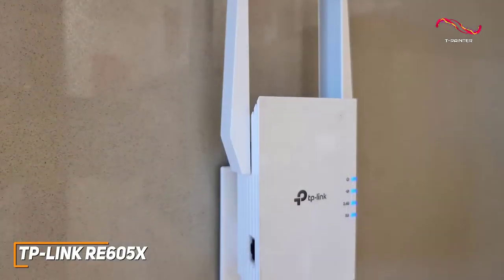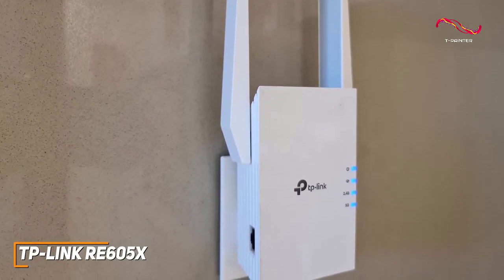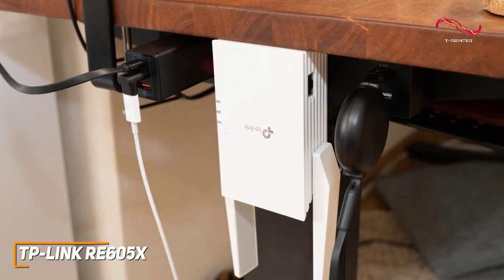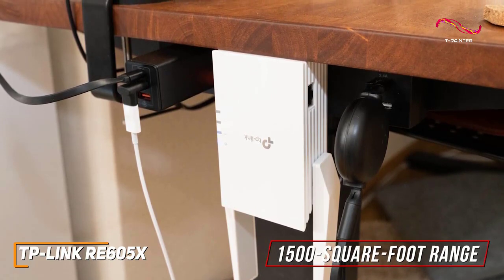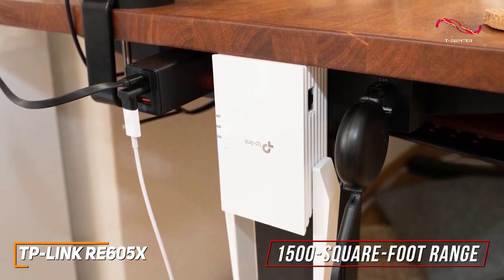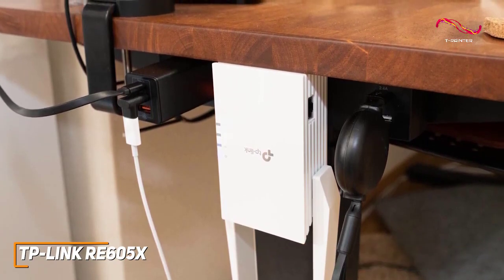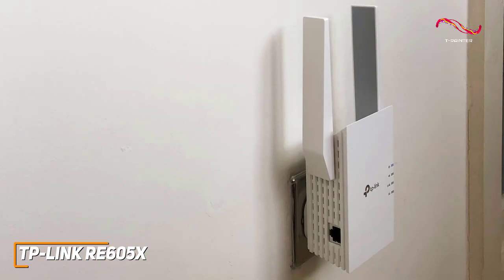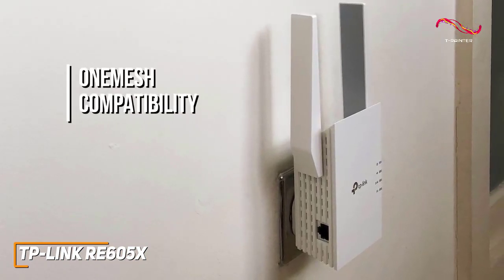Despite its reasonable price, it also supports Wi-Fi 6 and offers near-universal compatibility with networks, routers, or access points. Unfortunately, it only offers dual-band support, but it delivers a solid 1,500 square foot range that's perfect for smaller spaces. It can also pair up to 30 devices at a time to keep you connected, and it comes with adaptive path selection to automatically choose the most efficient connection and mesh compatibility to create a mesh network throughout your space.